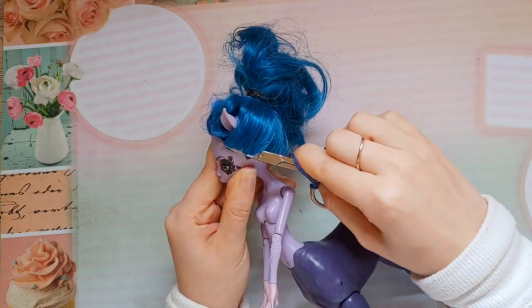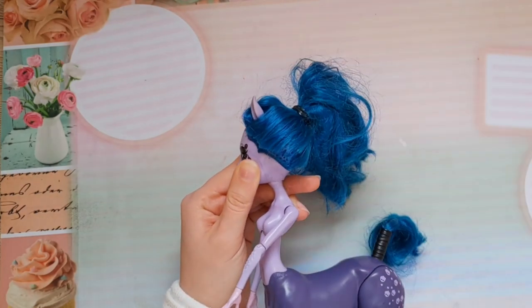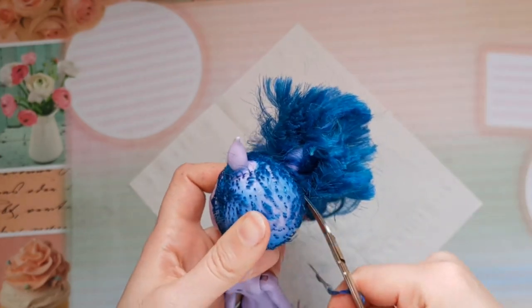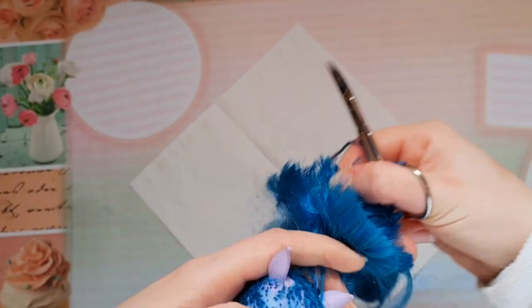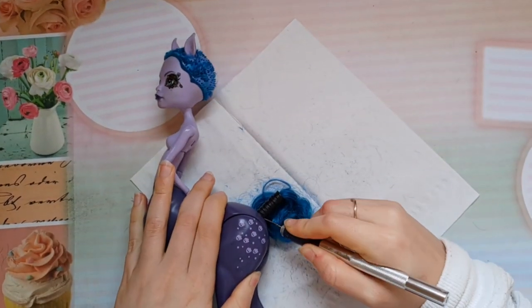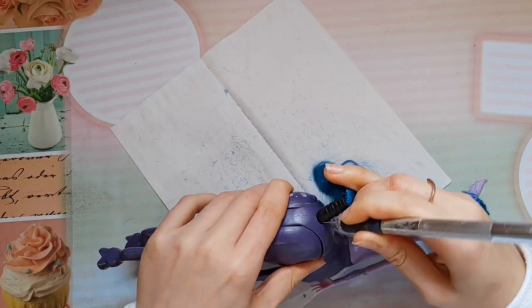It took me a really long time to get Avia since she's pretty rare. But finally I managed to get her and today we are going to turn her into a winter deer doll. Last year I made a winter fairy, so if you are interested please check it out.